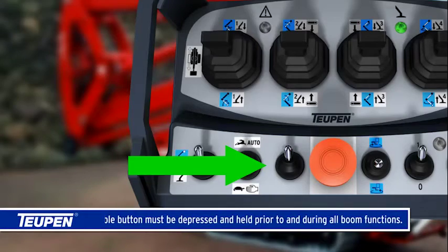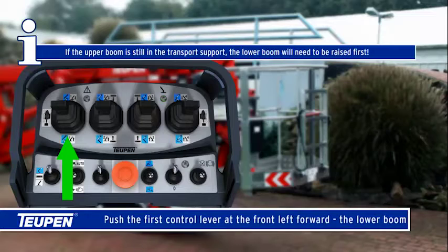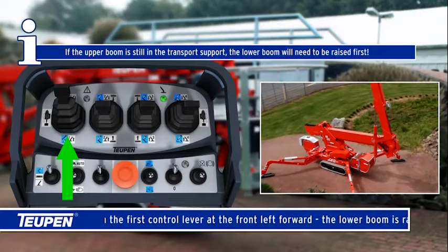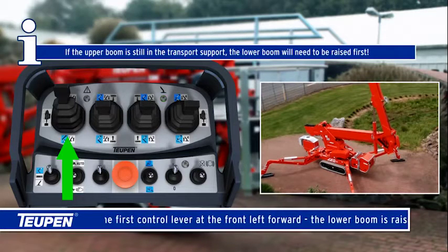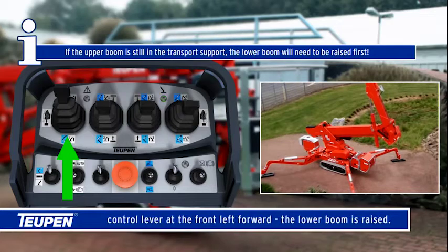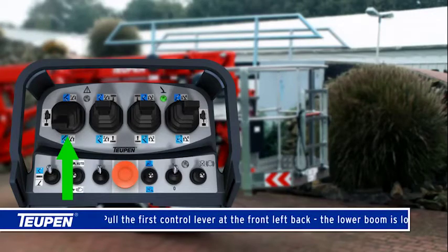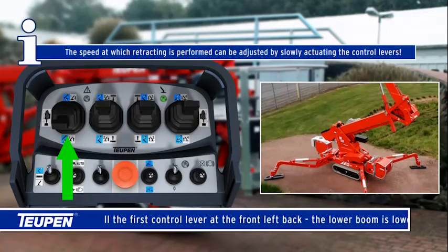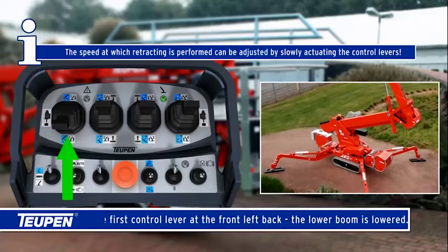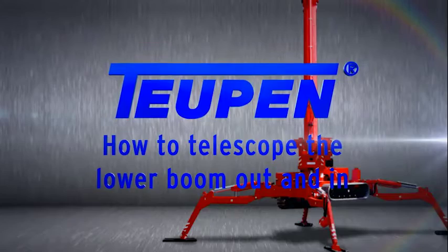Push the first control lever at the front left forward — the lower boom is raised. If the upper boom is still in the transport support, the lower boom will need to be raised first. Pull the first control lever at the front left back — the lower boom is lowered. The speed at which retracting is performed can be adjusted by slowly actuating the control levers.